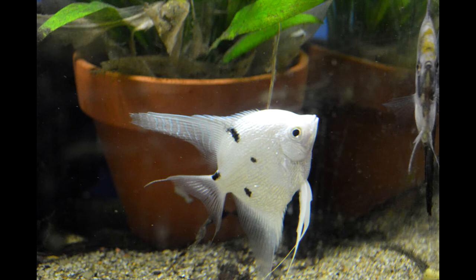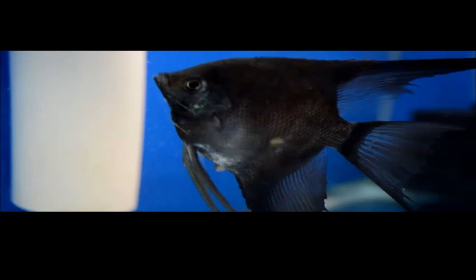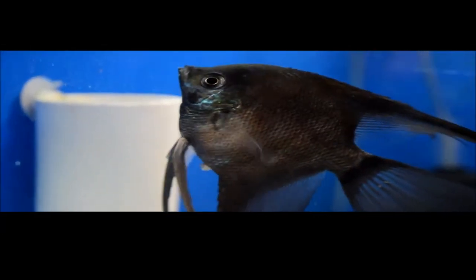Even with all the traits that lean toward one sex or another, the only 100% surefire way is to see them breed. When the breeding tubes are out, it is usually a piece of cake. Female tubes are very thick, take on more of a squared-off shape, while males are much smaller and look like the end of a pencil.